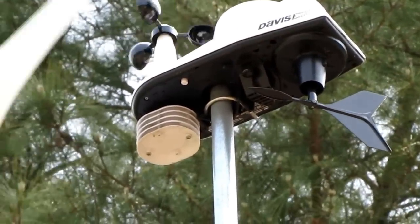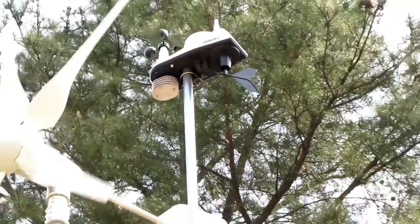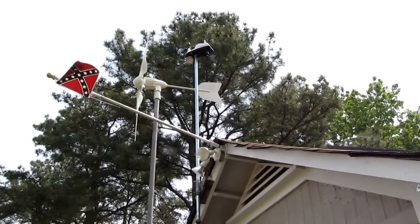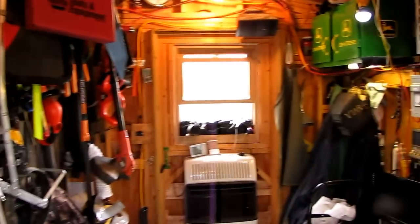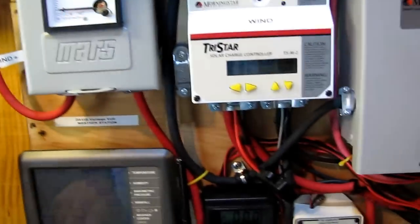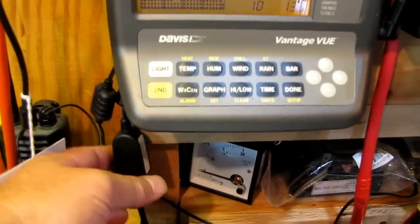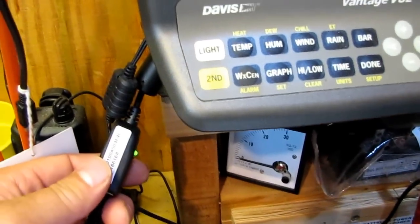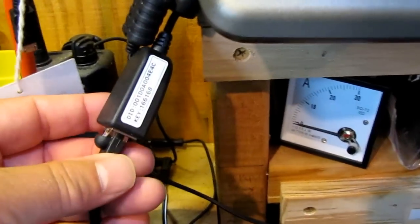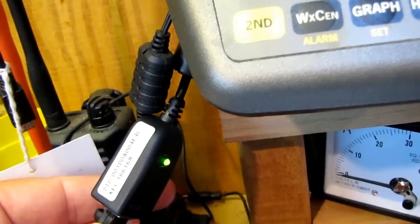We've got some nice southwest winds today. I'm gonna show you what I got set up here. Here is my Davis Vantage View console — in the back there's a serial port hookup, and this will hook into it. This is the Davis WeatherLink and there's a light showing you've got power.